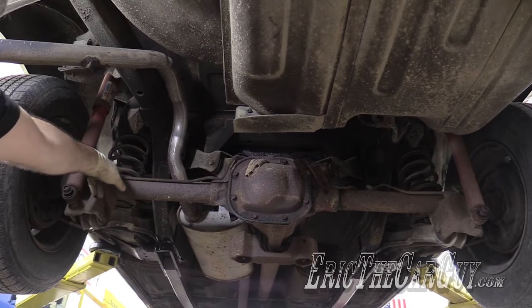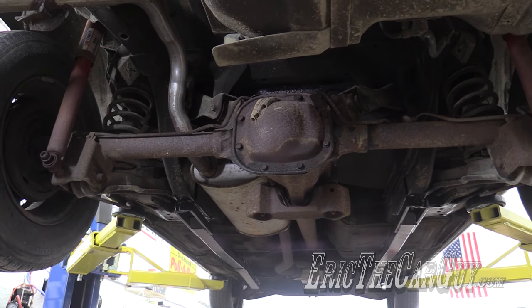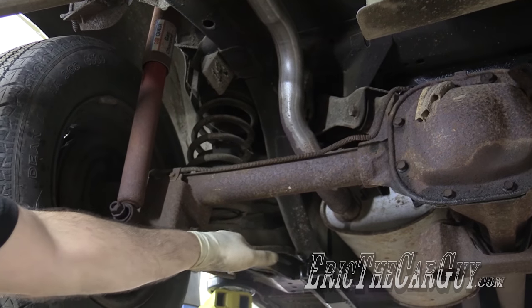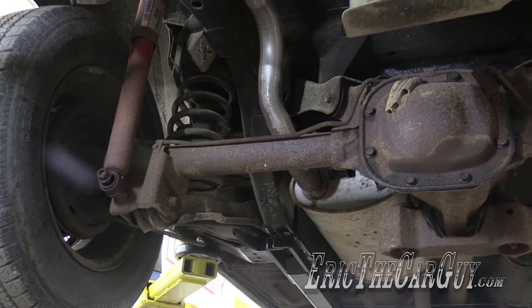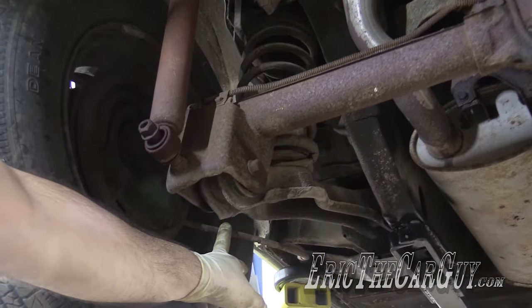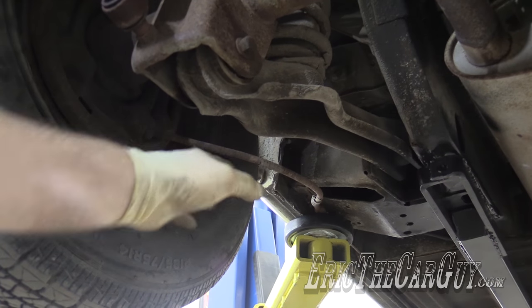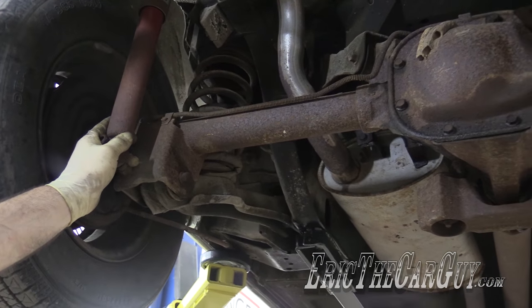You've got these lower control arms, you've got these upper control arms that locate the differential to the body that need to come loose, and these are the coil springs that hold the back end of the vehicle up, supported by these lower control arms. My intention is to try and save the parking brake cables because I believe I can reuse them on my disc brakes, so I'm going to get into the brakes back here and disconnect them from inside the drum brake assembly.